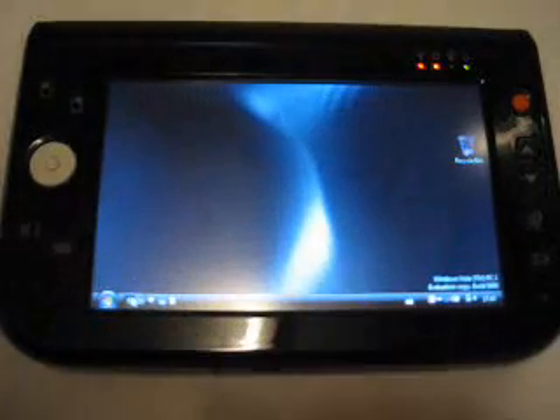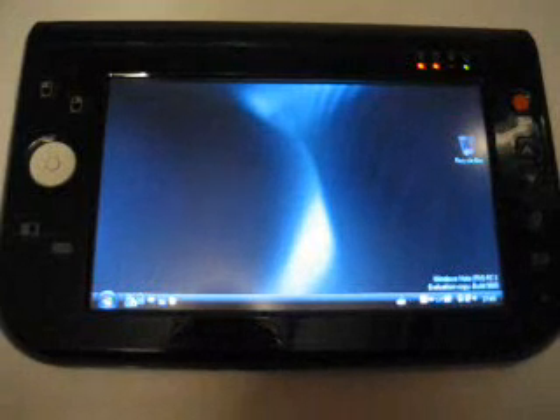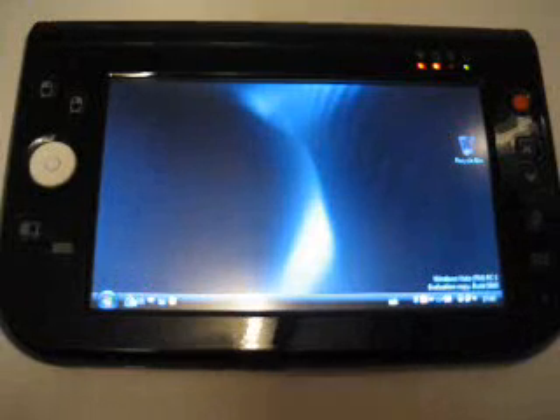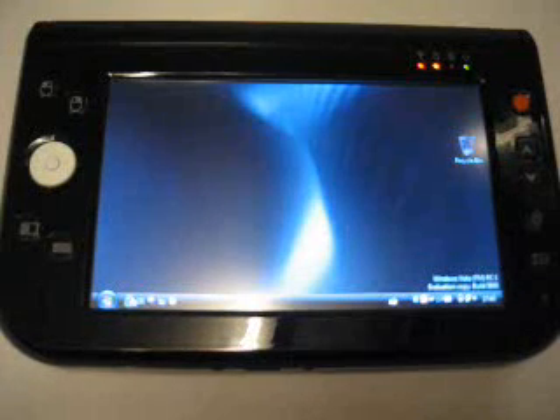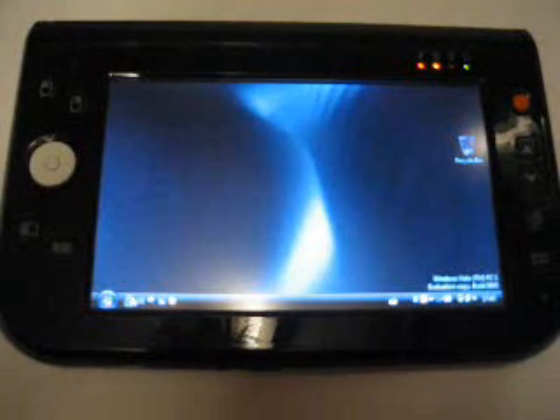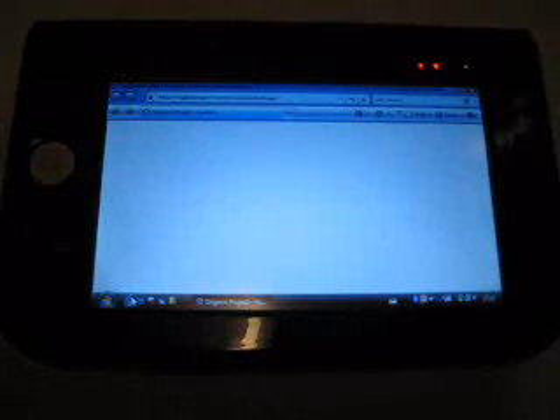Let's start up Internet Explorer to see when we are okay. Not yet — it's now 2 minutes 20 seconds. Now it's starting Internet Explorer. Now it's there. So yes, over 2 minutes to desktop, over 2 and a half minutes to online.